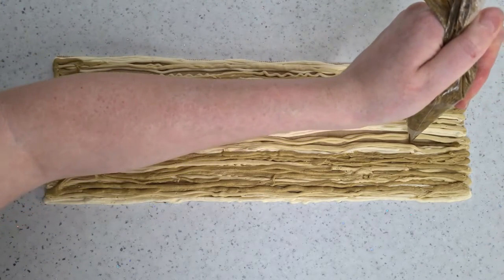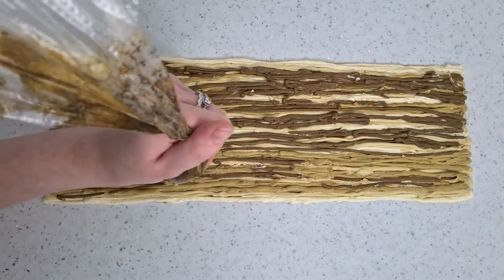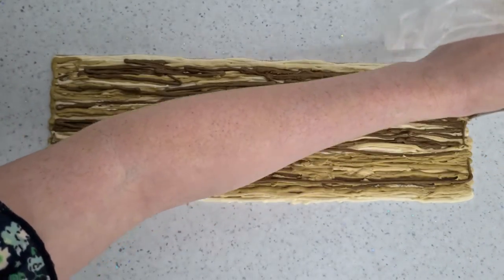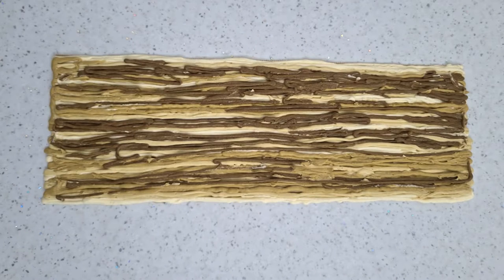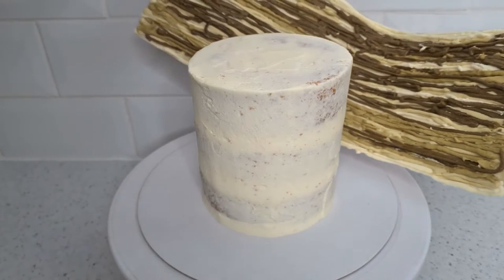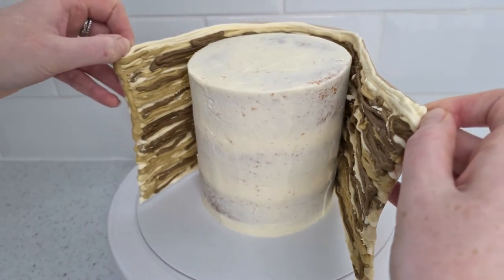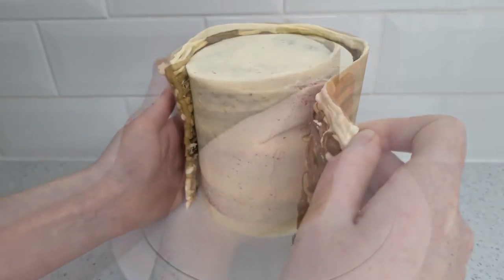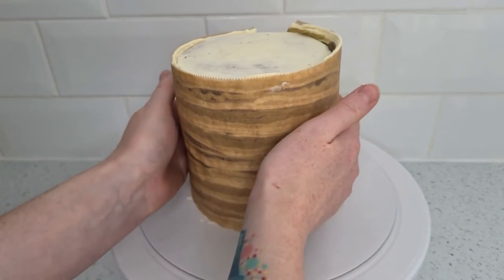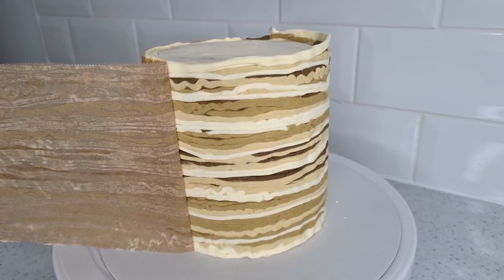Once it's done, you can go ahead and get your cake ready. I wrapped the sheet around the cake, making sure I was being light. I then pressed it down a little to smooth and stick it to the cake. Place this back in the freezer for about 20 minutes. After this it should be set and should peel away from the paper.